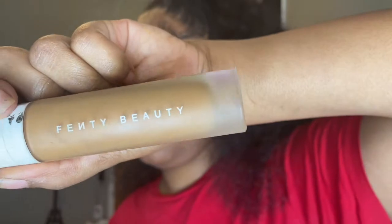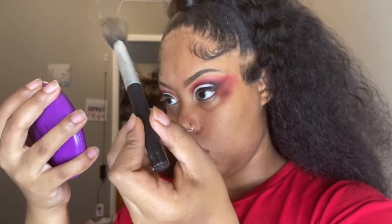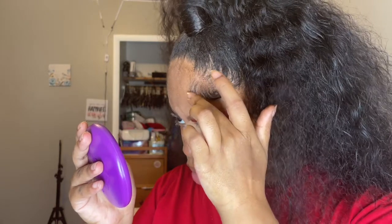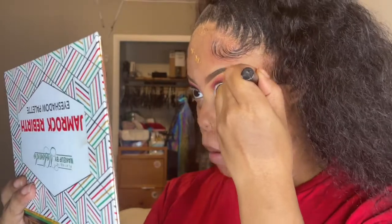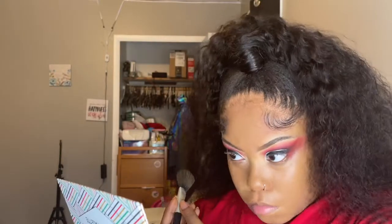Anyway, I take my Fenty foundation in the shade 385 and blend it in. I was about to start blending but then I noticed my edges were lifting up a little bit, so I had to fix that first. Then I start blending my foundation in — make sure you get it all over your face, don't miss a spot, don't make it look blotchy, and take your time.